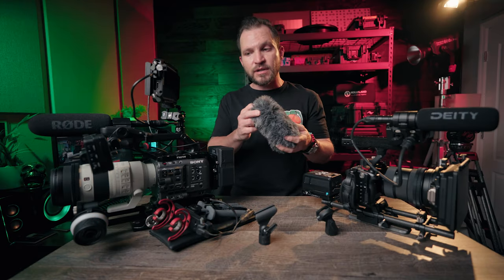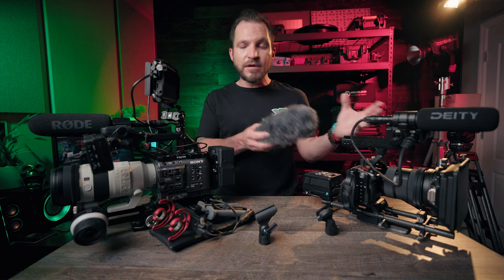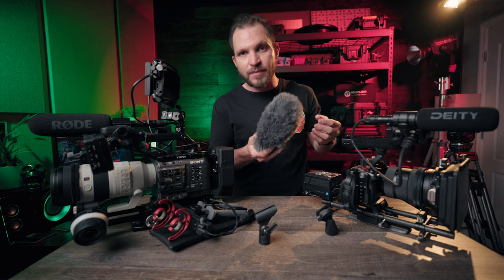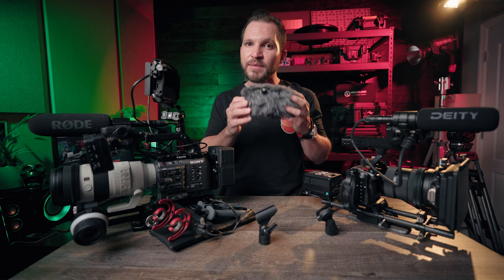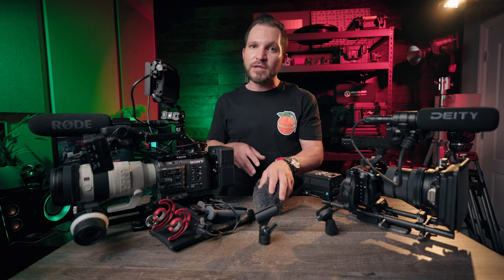The Rode also comes with this windsock that you can't even buy separately — it's made just for this microphone. This gives the Rode a significant wind advantage that's hard to compete with on price. It does muffle the sound just a tiny bit but it's really good for outdoors, especially when foam covers don't quite cut it in stronger wind conditions, though foam will work in a pinch.